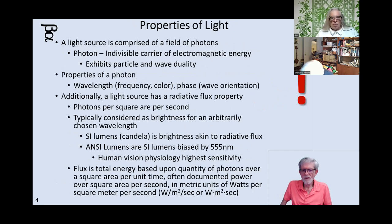Light is photons — it's a quantity of photons. Each photon has a wavelength, frequency, or color. Photons exhibit a particle-wave duality, and as a wave the orientation and phase of it can be different. Light has what is known as a radiative flux property — it's not just a particular kind of photon, but how many of them are there in the beam of light per square area. That's the flux, and you'll often see this listed in international standard units called lumens or candela.